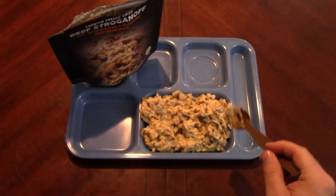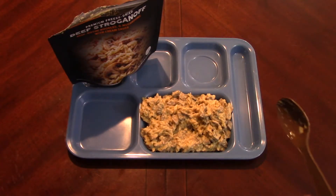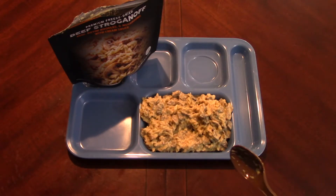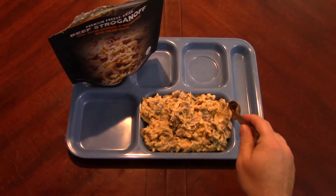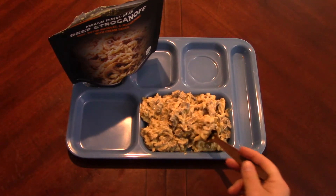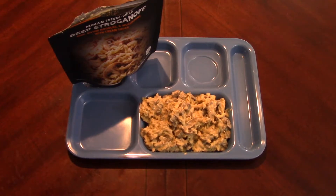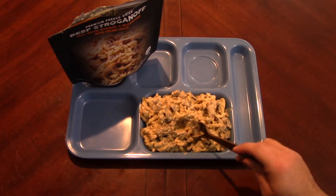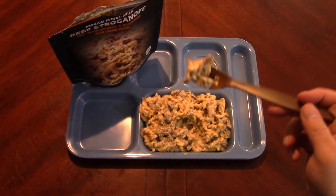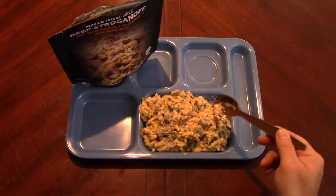Look at these mushrooms - this is an actual piece of mushroom, that's awesome. Let's just get a hunk. That's nice. They did list powdered sour cream - you probably could have done a little bit less, it is a little sharp. I'm loving this mushroom. There's a little beef cube right there.